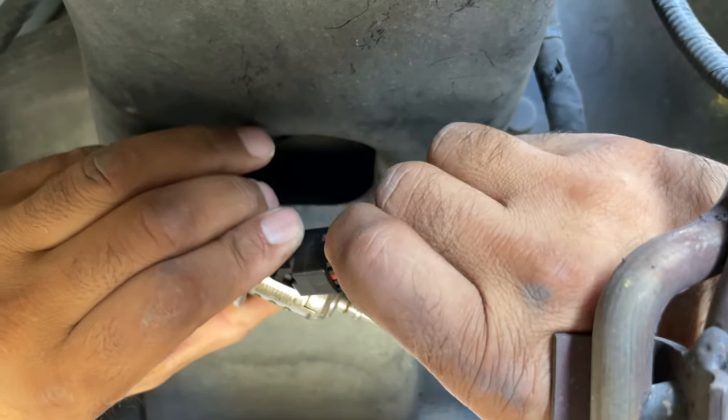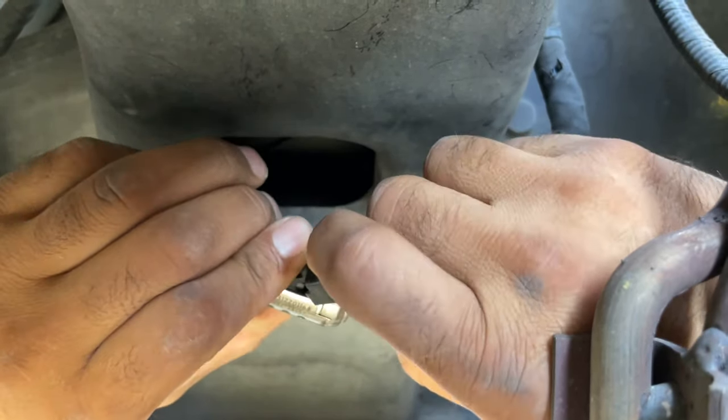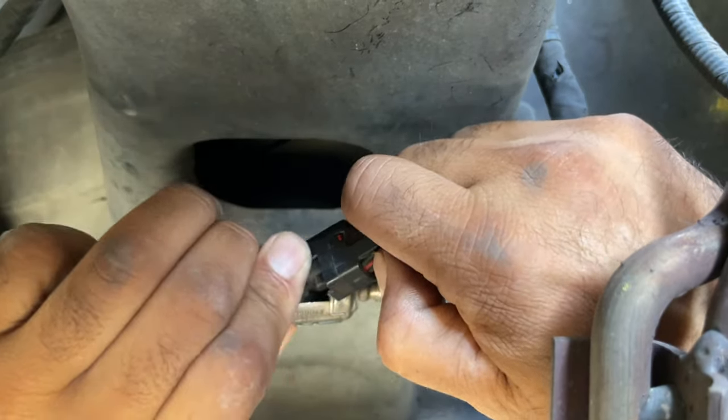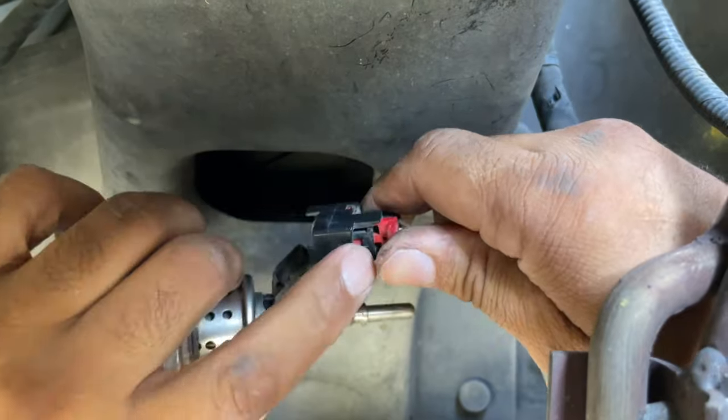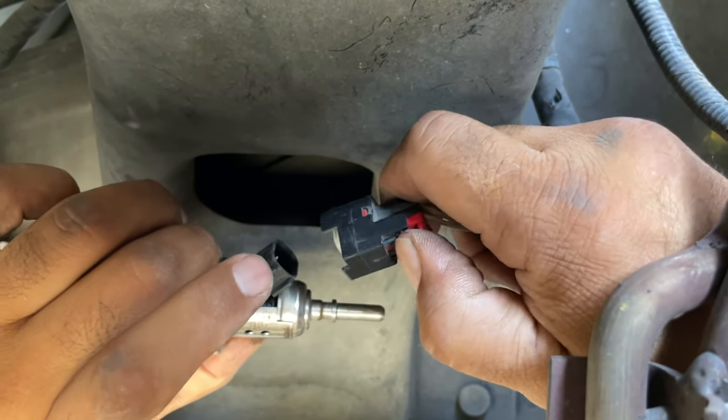And then grab it right here. Now release it. Push it right here — push that right in here. That's what I was doing wrong. You gotta push this in here.